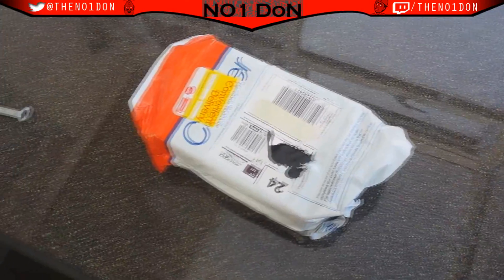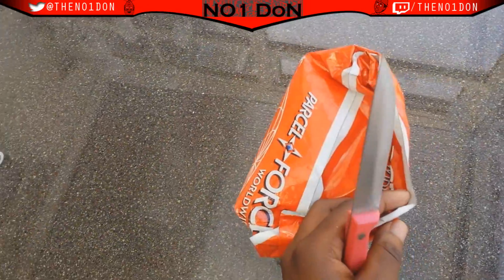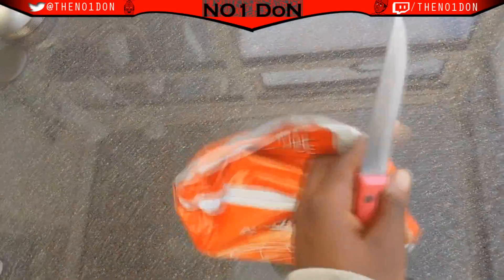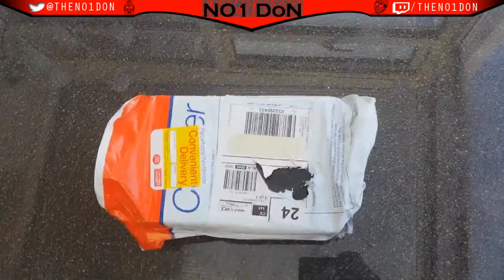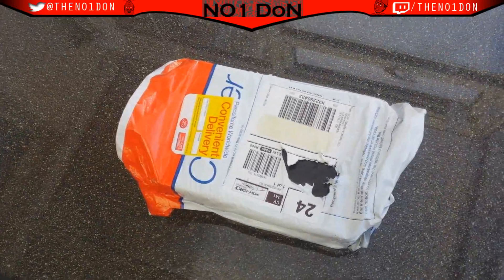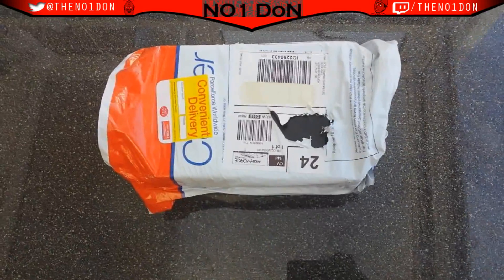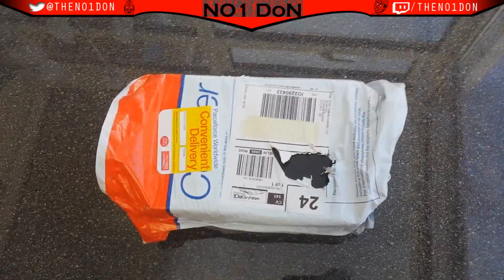It came with a private carrier — Parcel Force — because I'm in the UK. So it comes with the private parcel deliverer, which means it can come any day of the week, guys. It's not just the post office, so be wary that it can come any day of the week. Just be looking out for that. I'm gonna open it now.